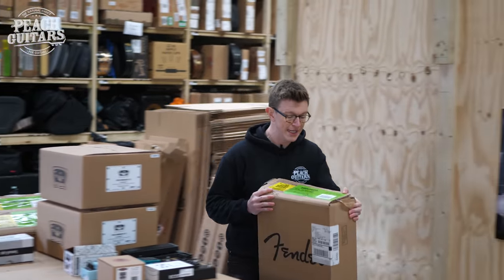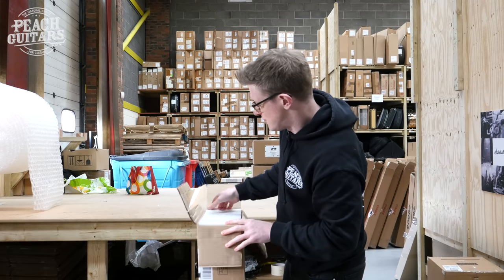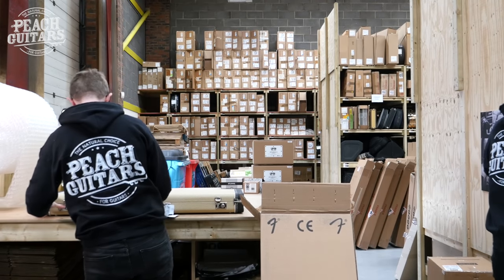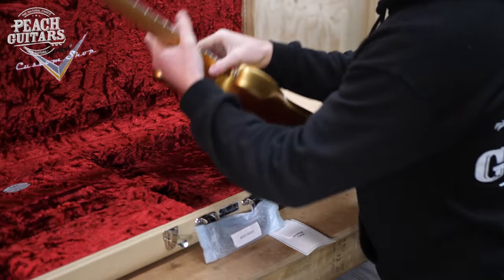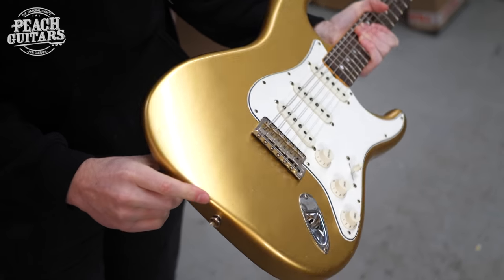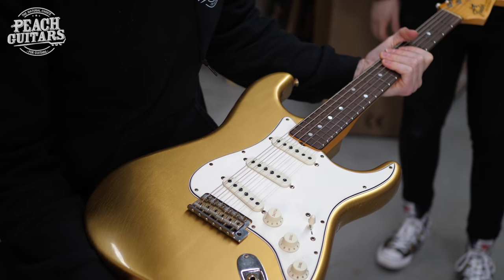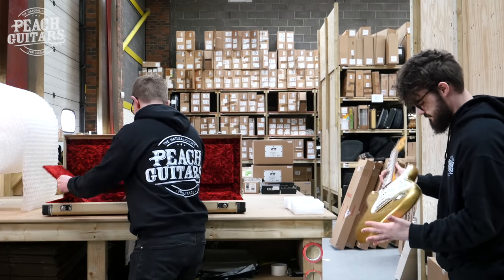Another 64 Strat, this time in aged Aztec Gold. Same specs as the last one — 64 hand-wound pickups etc. You can see the grain coming through; it's a really thin lacquer finish on that with really nice aged cracking. This is a journeyman relic finish — good looking guitar, very nice and lightweight as well.